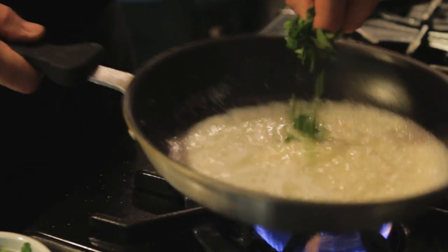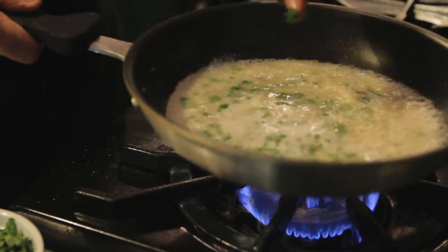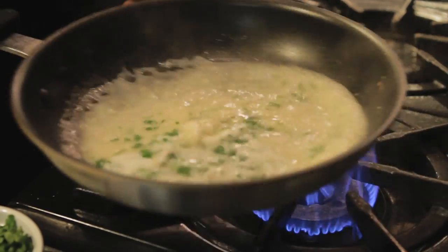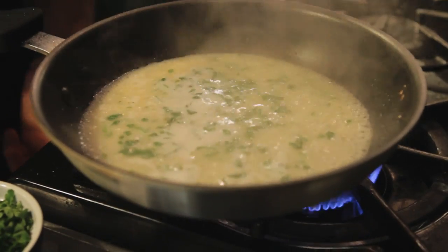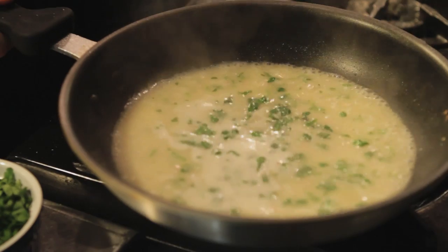Once you have incorporated all your butter into the sauce, add your fresh basil. You don't want to cook the basil — you just want it to infuse the flavor into your sauce at the end.